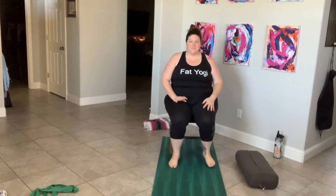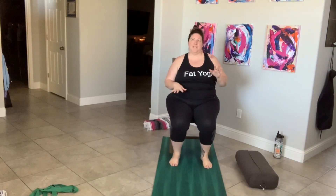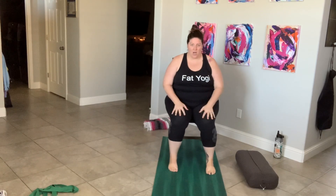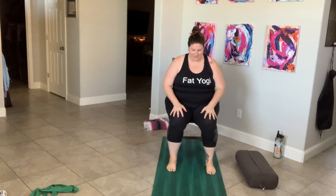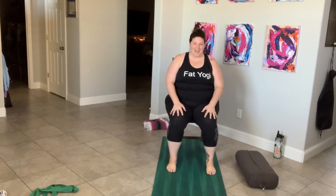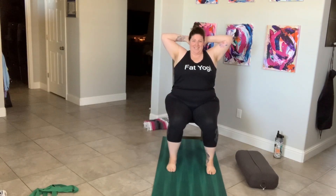Alright guys, let's get to it. I thought we would do a different setup for today. Let's start with the chair. Feet on the ground, hands on your lap. Take your hands behind your head and let's do some traditional crunches.